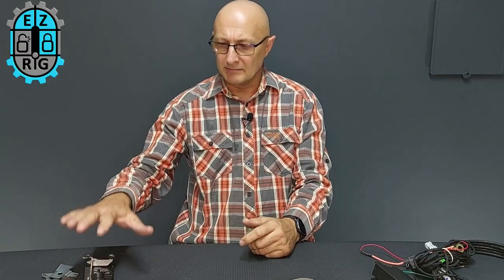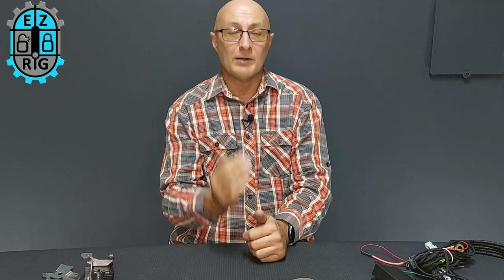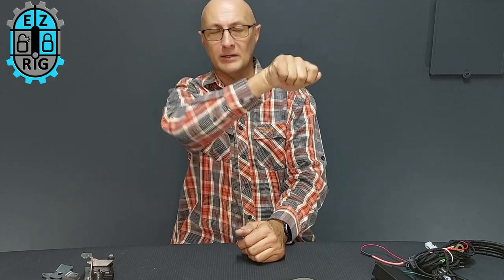Once this is installed in your tailgate, you'll have a clone of your vehicle's central locking. Every time you lock the vehicle, the tailgate locks; unlock it, the tailgate unlocks. But most importantly, the handle will freewheel.